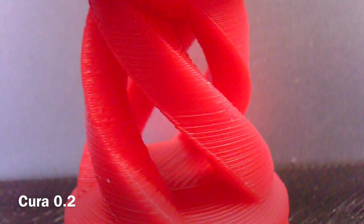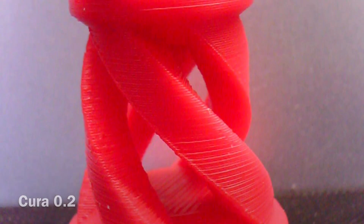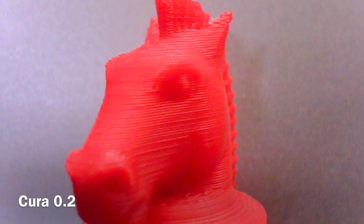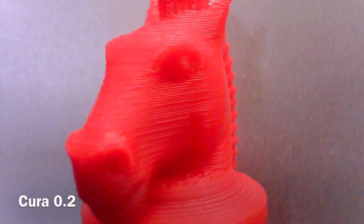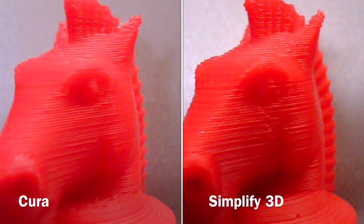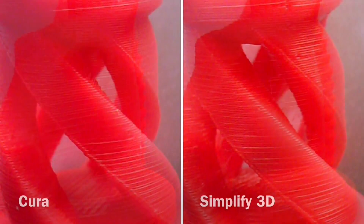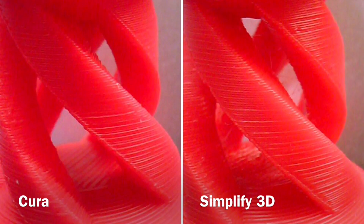I compared it to the one I really liked — my Cura print at 0.2mm layer height. That one took a lot longer: 11mm per second versus about 40mm per second for the Simplify3D version. When I compared the two, I couldn't tell them apart — I had to mark them just so I'd know which was which. They're very equal in quality, except Simplify3D printed a whole lot faster.